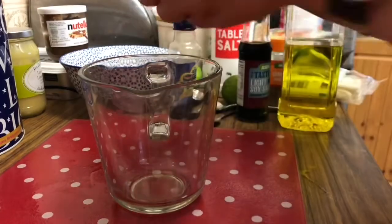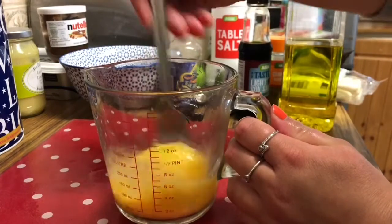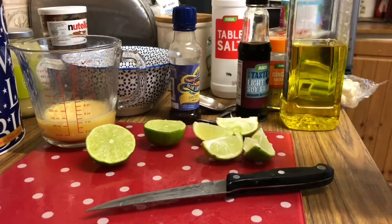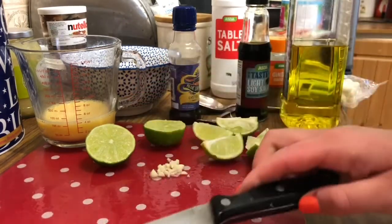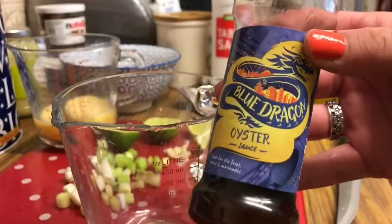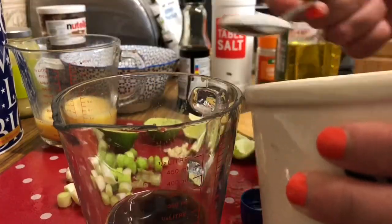First I crack two eggs into a jug and whisk them up. I chop one lime in half to use one half in the sauce and chop another lime into four slices to add to the dish at the end. I chop up the garlic into small pieces and cut the spring onion into small slices. For the sauce you need two tablespoons of oyster sauce, one tablespoon of soy sauce, two teaspoons of sugar, and a squeeze of half a lime — then stir it together.